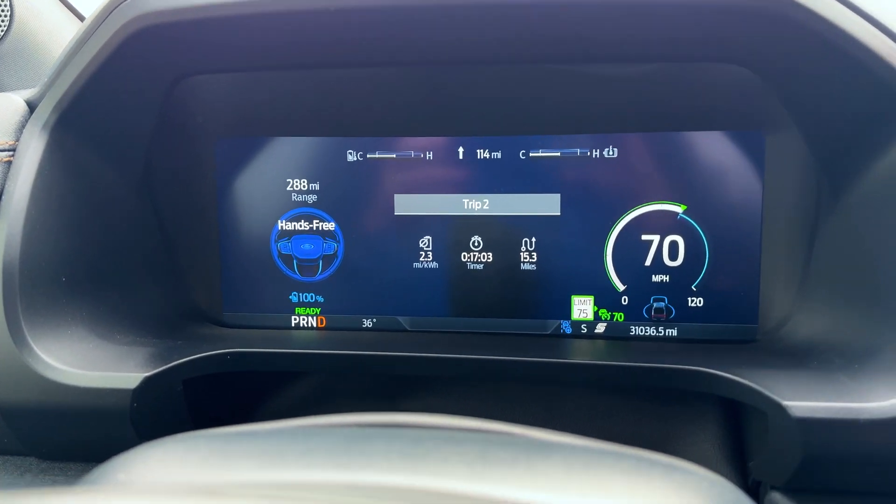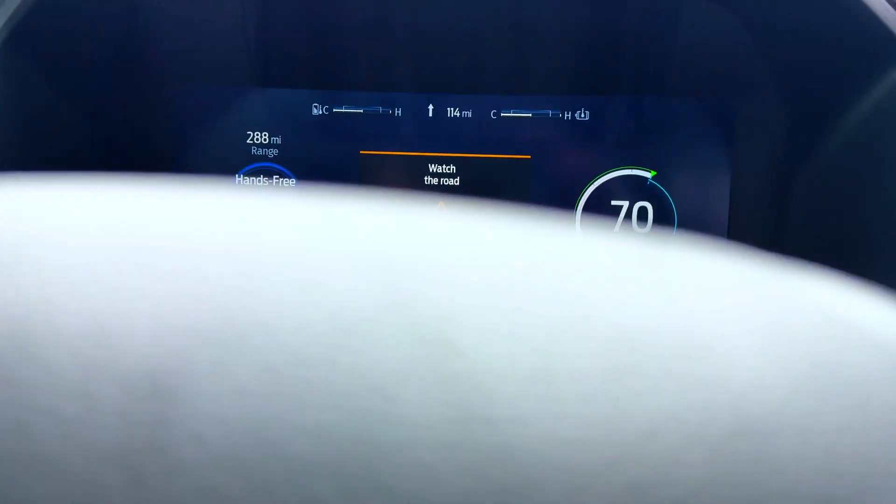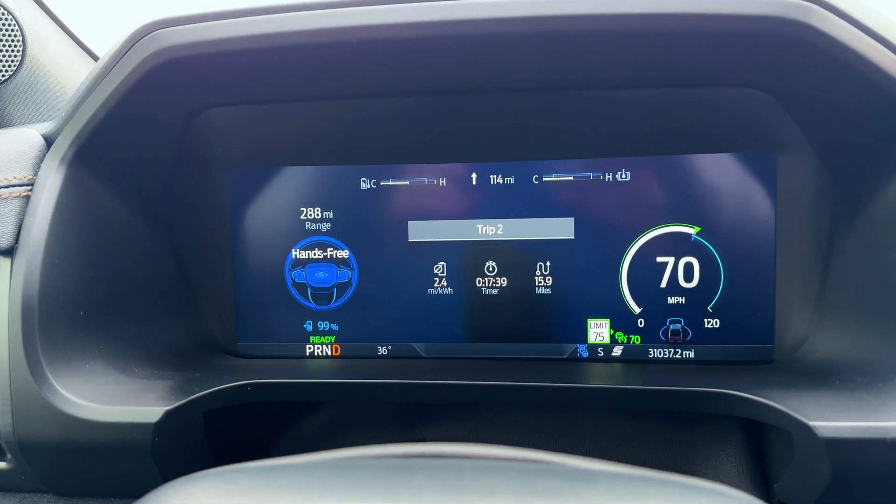I've gone 15 miles so far and it's still showing 100% — I didn't know when it was going to drop to 99. It just went down to 99 at 15 miles. What I found out is that Ford sets the battery up so it's actually a little bigger than stated, so it stays at 100% a bit longer. It's a little sneaky, but I think it's cool because it makes you feel like you're getting great efficiency.